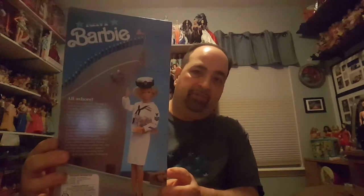Anyway, here's the box. And this picture on the box shows her in a different setting, like in front of a ship. So yeah, this is Navy Barbie.